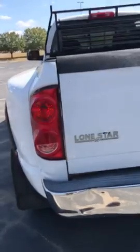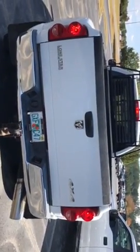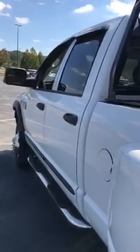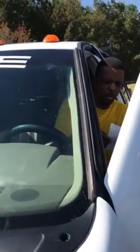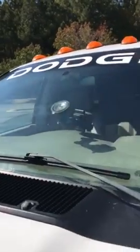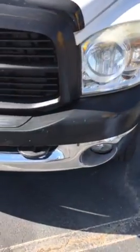Let me do the turn signals. This is the windshield — see, it's in good condition. Front bumper. We've got the front bumper.